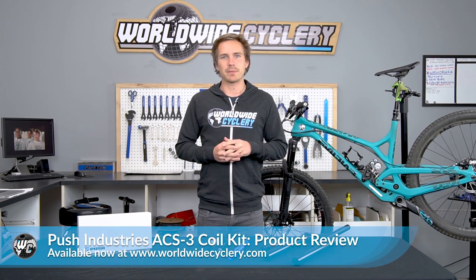What's up guys, I'm Jeff the founder of Worldwide Cyclery and today we're going to talk about the Push Industries ACS3 Coil Kit.